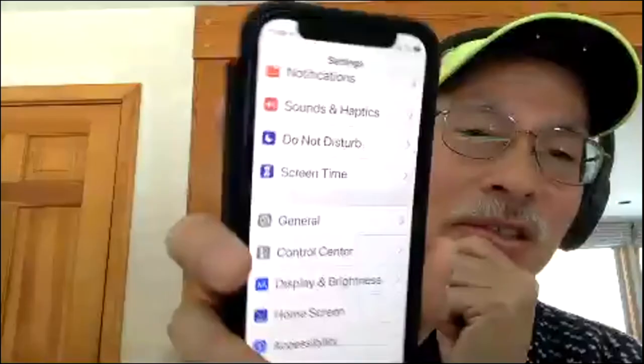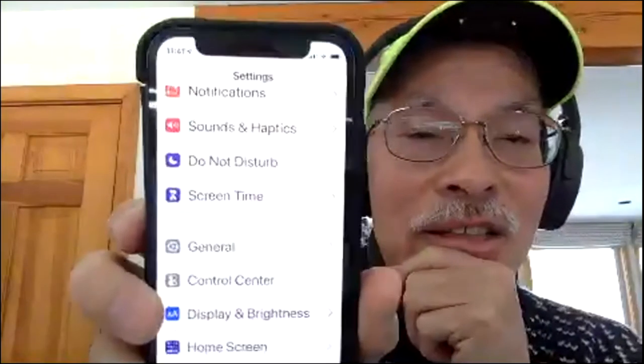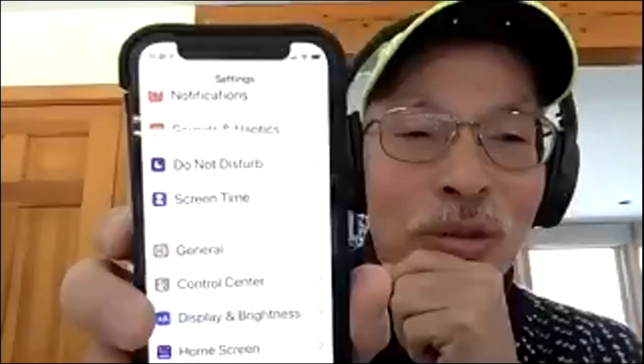Your Settings app is the little gear icon. Tap it to get into Settings. We're going to walk through some of the key areas so you have at least a passing knowledge of how your settings work.